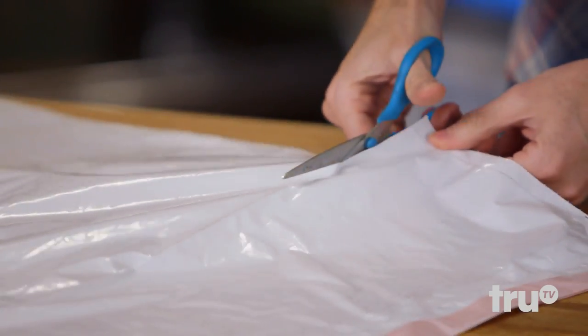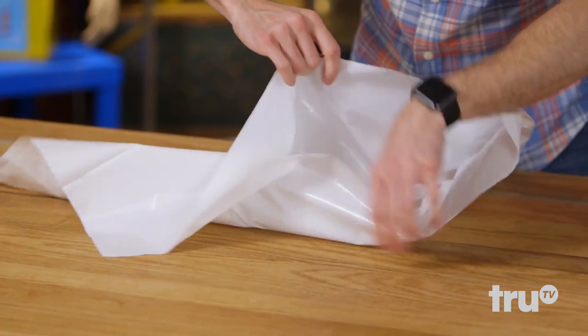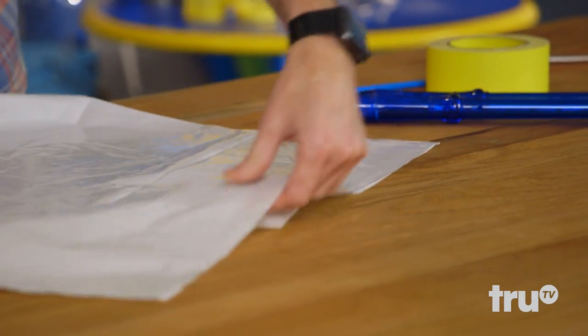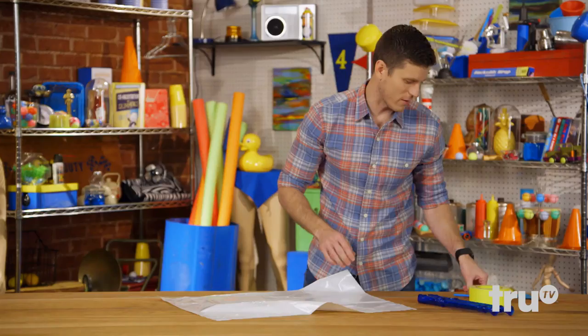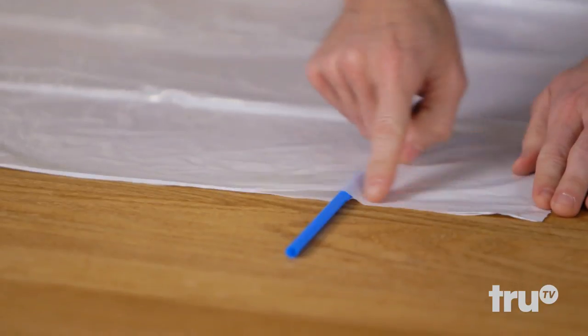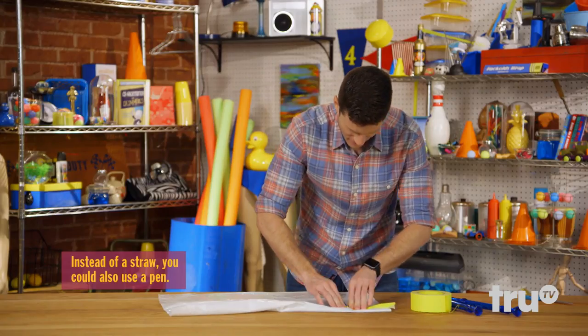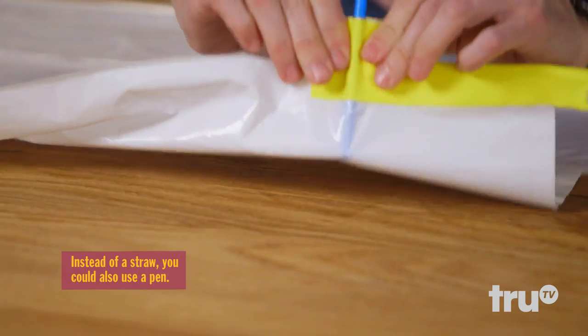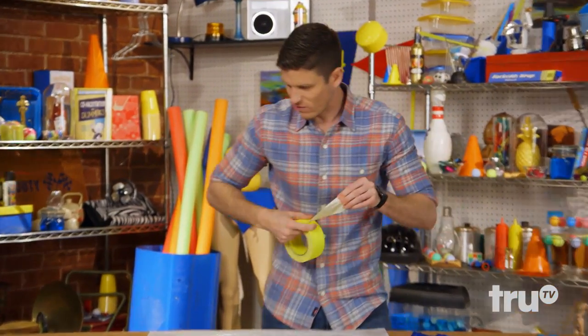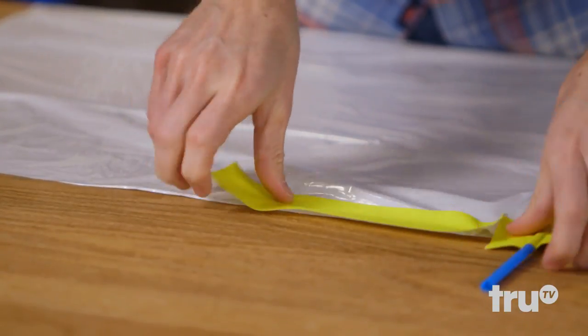First things first, I'm going to cut it right down the line. We got to tape up this opening here, but we have to make sure that we insert a few things first. Number one, a straw. So we're going to tape both sides of the bag up to that, to give a nice airtight seal around the straw. Now we're going to continue with the sealing of the bag — don't want any air leaking out.